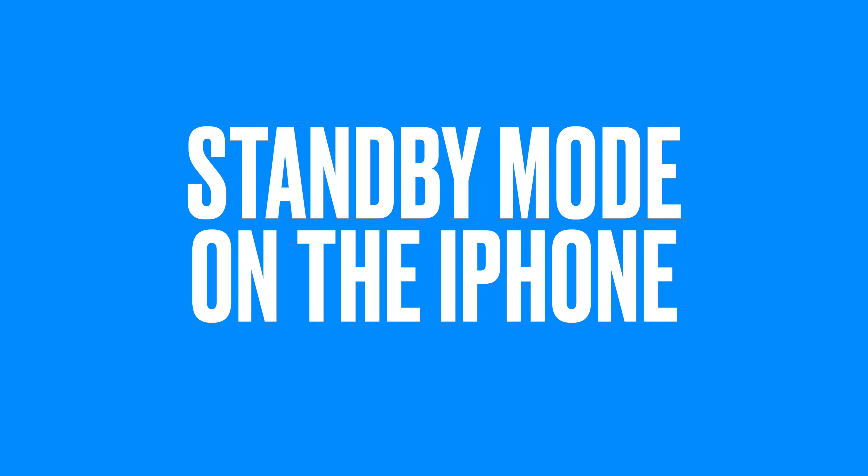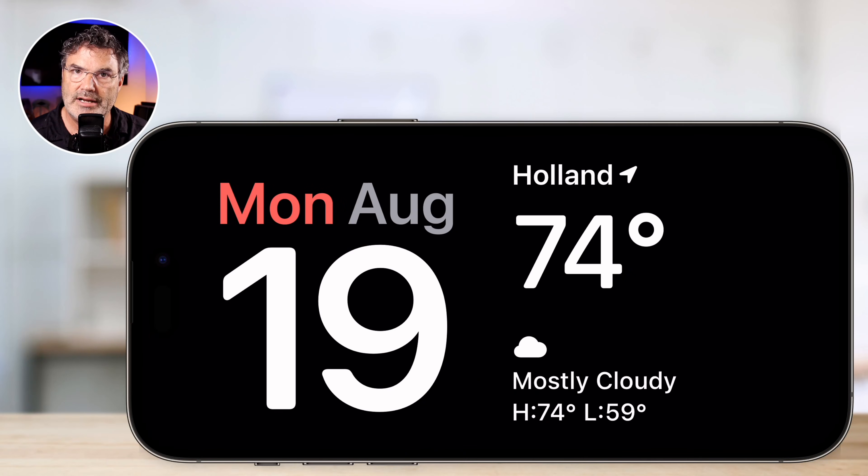In today's video, we're going to be taking a look at standby mode on the iPhone, or what I like to call nightstand mode. Basically, what this does is turn your iPhone into a nightstand. We can have the date, the time, the weather, or just a clock up there. We can change the colors of this. This is what nightstand mode is. I'm going to show you how you can change what is shown here, how we can change the colors, and basically how it all works.